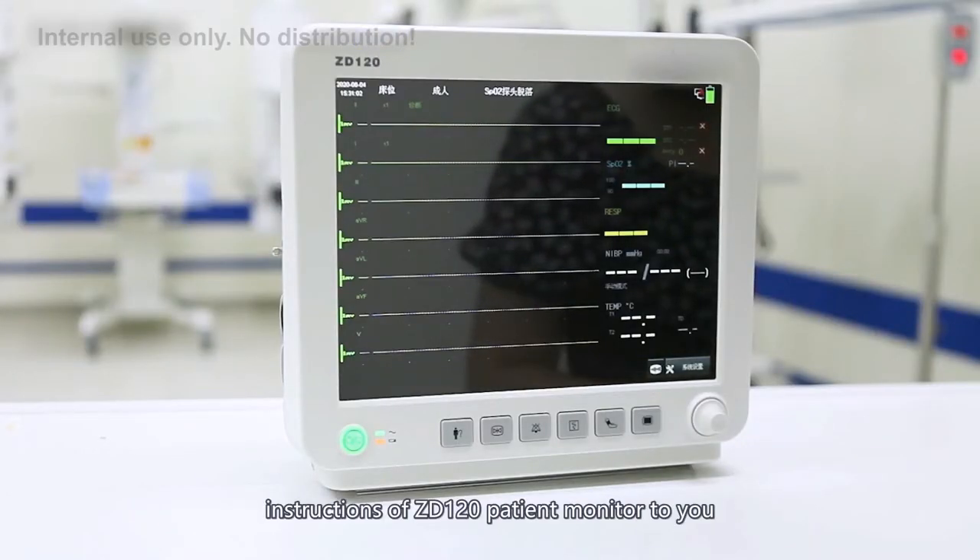Hello, let me introduce the operation instructions of the ZD120 patient monitor to you.